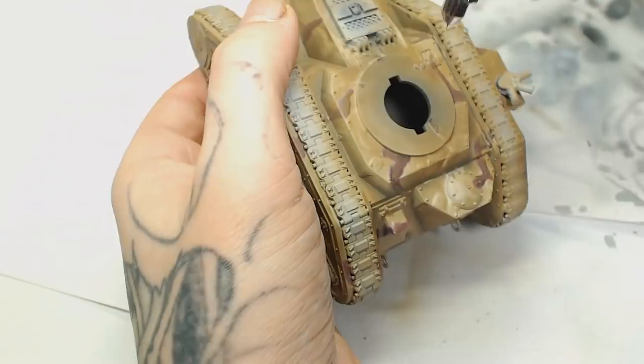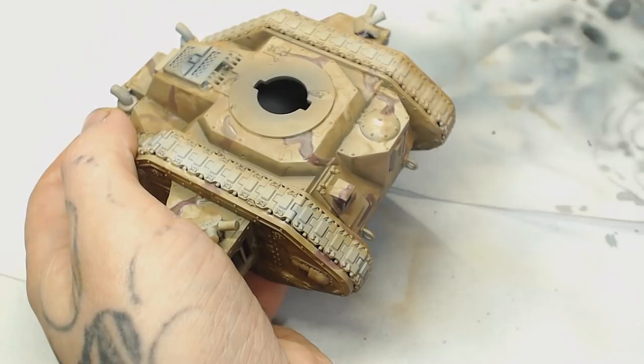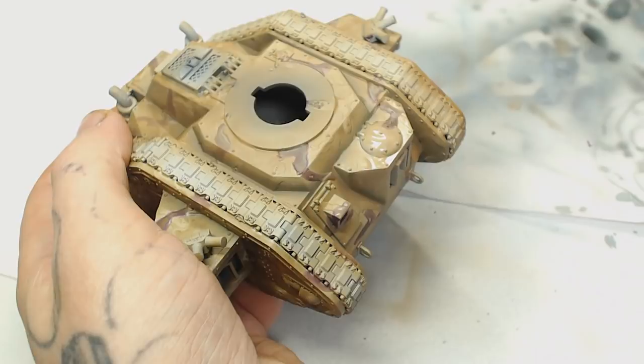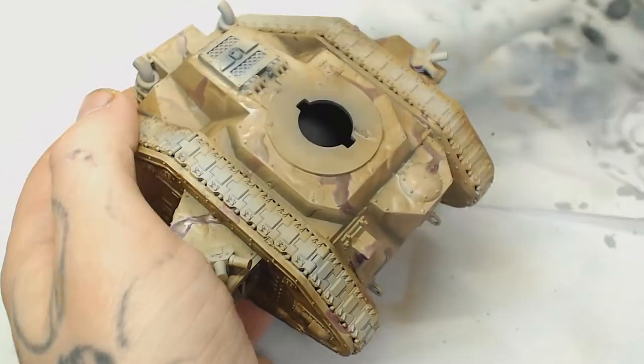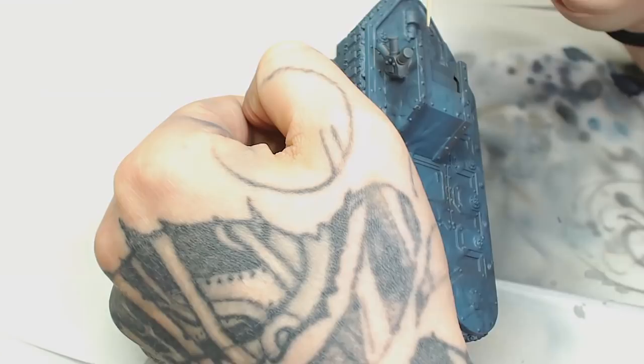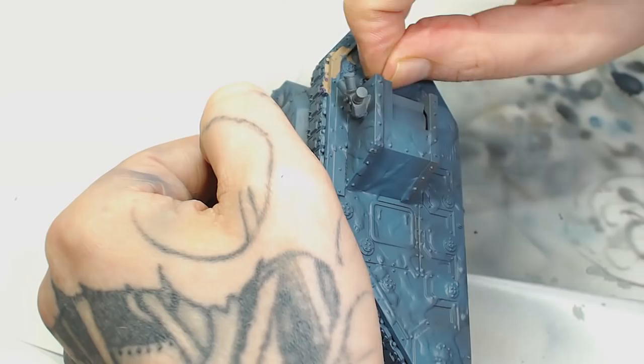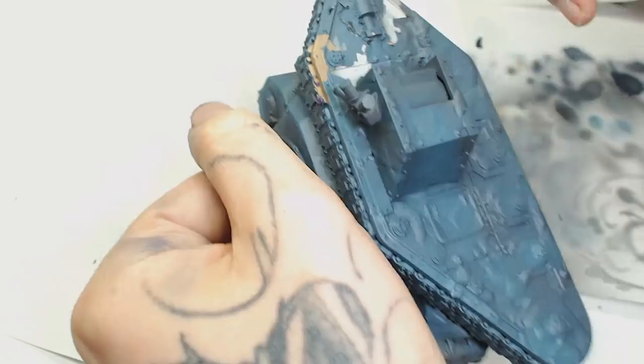Now we're going to use Bane Blade Brown as the highlight. I decided that the colour you finish with last will probably be the most prominent part of the pattern depending on how much Mascoat you put on, so I did go back after this and redo those blues just to make sure blue was the main colour. Now for the big reveal — when doing a project like this you don't know what it's going to look like until you peel the Mascoat off, so it's quite exciting.